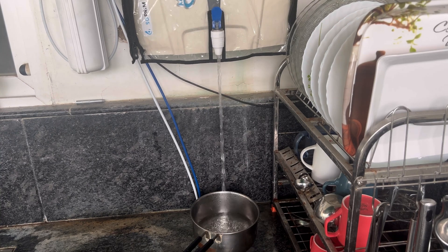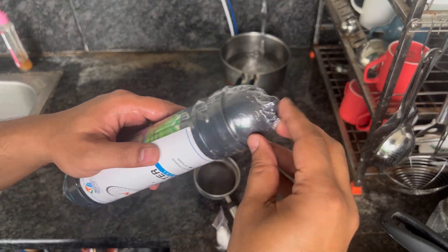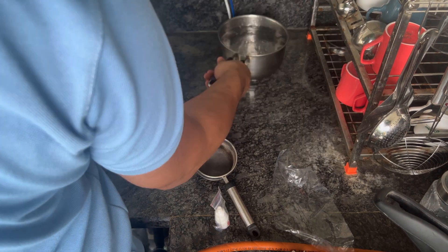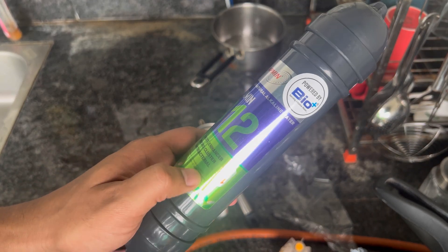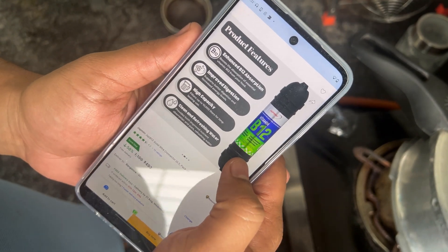Make sure to turn off the switch and the inlet pipe so that water doesn't keep coming in, and so the motor does not start. Turn off the switch and also the pipe. These are the information given — let me show what is shown on their website.